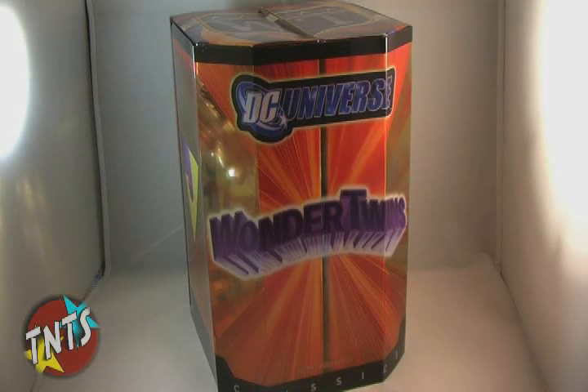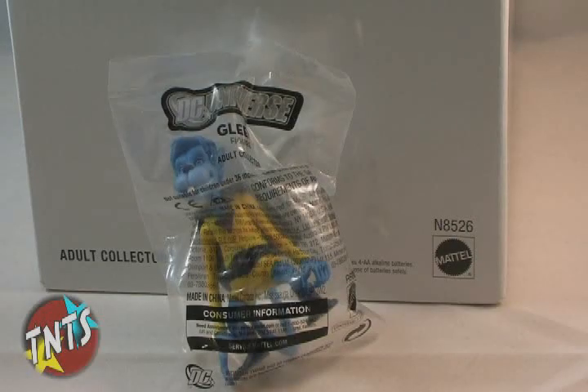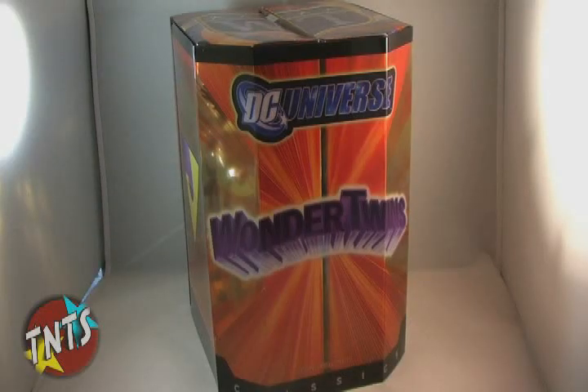Zan and Jayna were first offered as San Diego Comic-Con exclusives and came with a bonus figure of their monkey sidekick, Gleek. Gleek actually came packaged in a small bag on his own, separate from the actual box set. The same set was later sold on MattyCollector.com but did not include Gleek. The set sold out in both places very quickly, despite the $40 price tag.